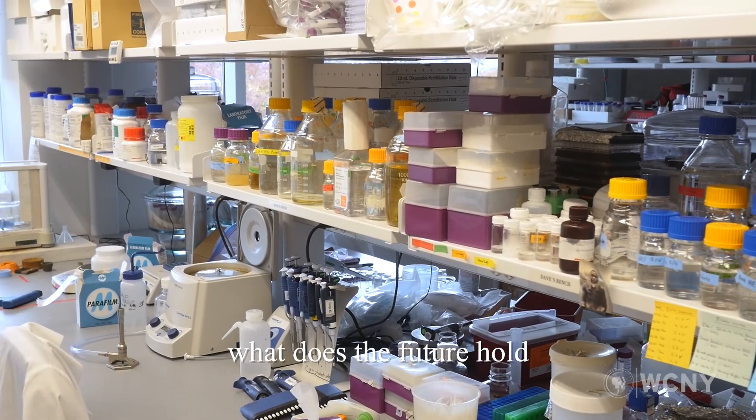In your opinion, what does the future hold for this synthetic product? In a perfect world, we'd have a company in Ithaca, New York, that would develop this product and build the economy of upstate New York.